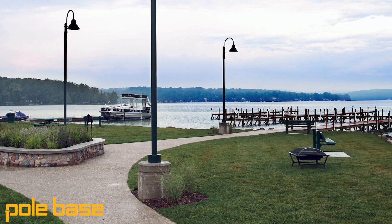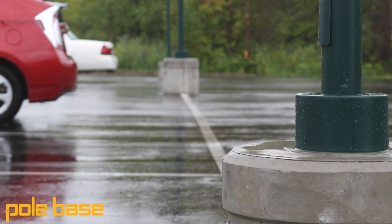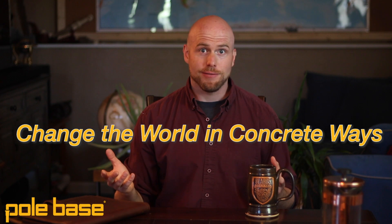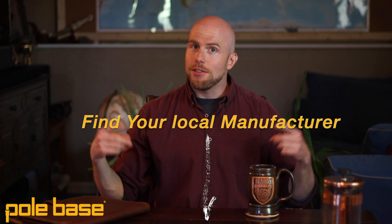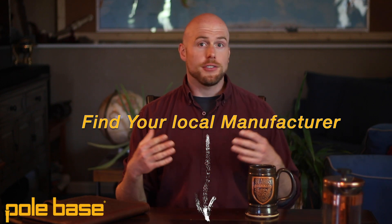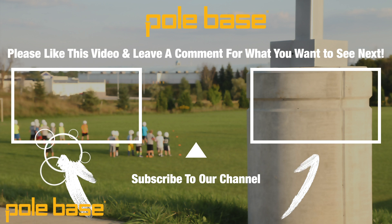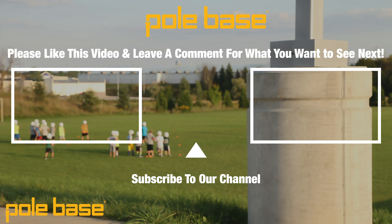So the next time you're working on a project that is near a body of water or at risk of rain or snow during the installation process, why not give PoleBase a try? Let's change the world in concrete ways together. You can check out the video description below to find your nearest manufacturer. Additionally, you can like and subscribe to this channel if you appreciate the content. And please, if you want to see videos in the future, leave a comment on what you'd like to see next. Thanks for stopping by — we'll see you soon.